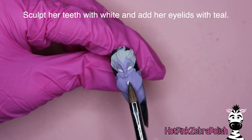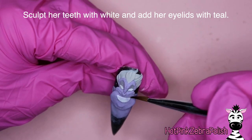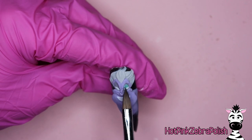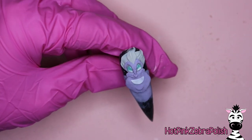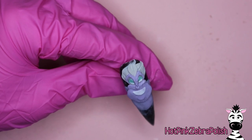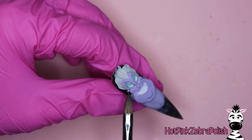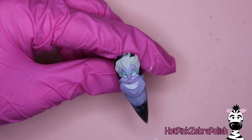Now we're going to be sculpting her eyes with white acrylic and her teeth. When sculpting her teeth, be careful to make sure it sets you up for success when you go through and sculpt her lips — you want that beginning teeth area to be in just the right place. It's easier to fix the white than the red because the red might tend to stain. When you go through and do her lips, I'm going to add a shimmery aqua color to her eyelids.